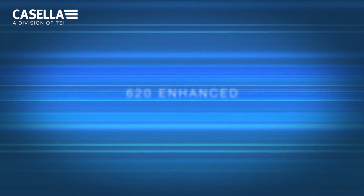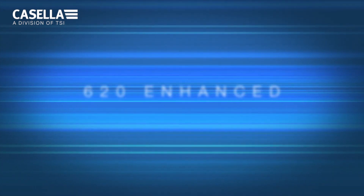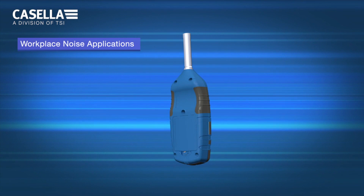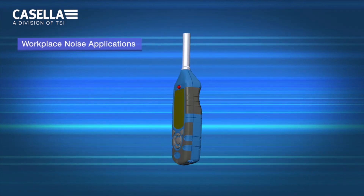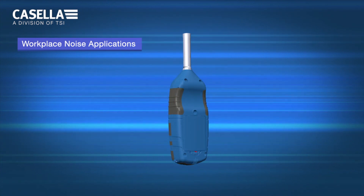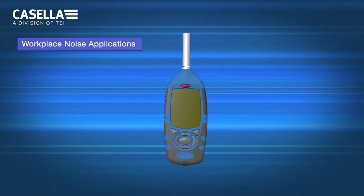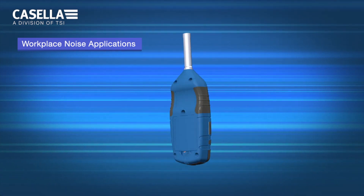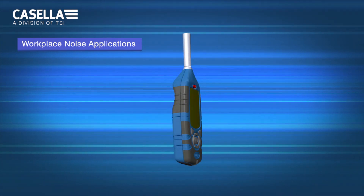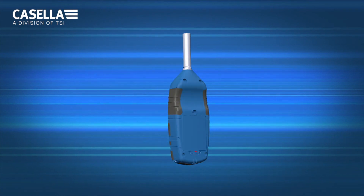Casella are proud to announce the launch of the new 620 Enhanced Sound Level Meter into our product range to support workplace noise applications and to develop further our range of sound level meters. The 620 Enhanced Sound Level Meter sees the addition of a number of features to the existing 620, which the Enhanced will replace, redefining sound level meters for workplace noise.